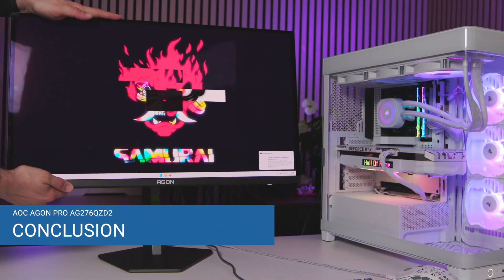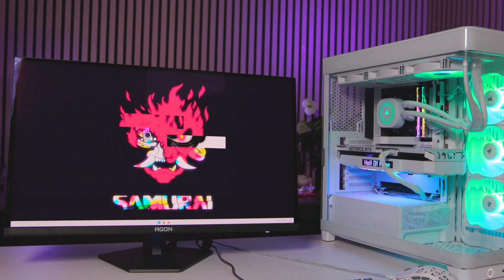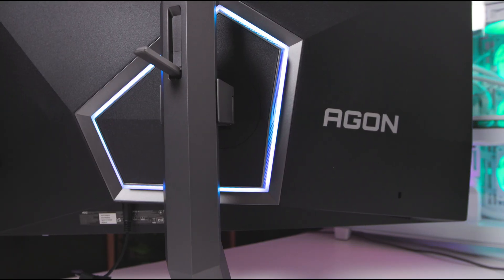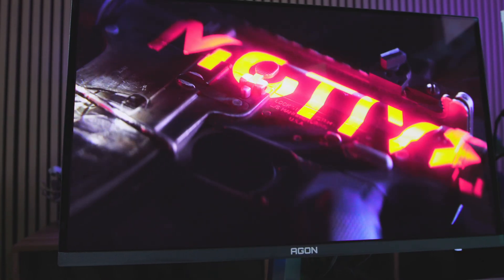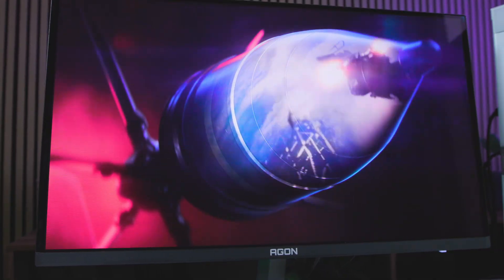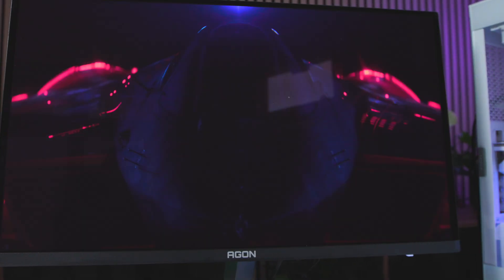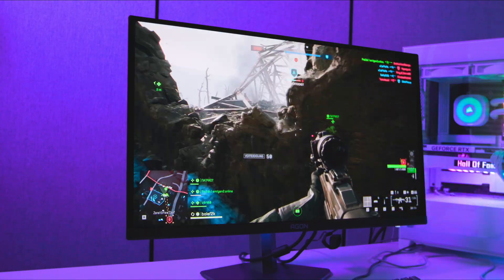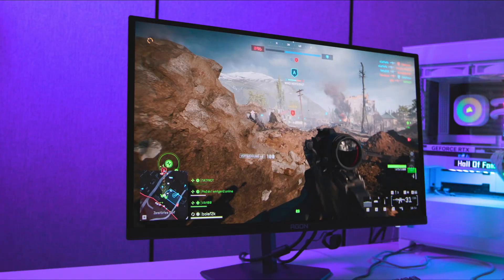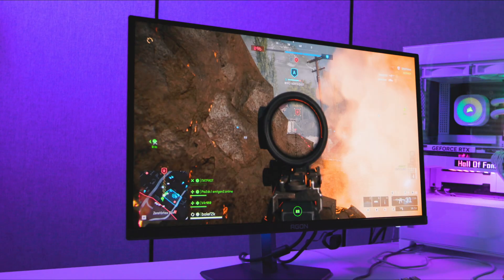The AOC Agon Pro AG276QZD2 is an everyday-suitable monitor with a clear focus on gaming, offering a strong package for just under 500€. The QD OLED technology delivers the promised strong contrast, deep blacks, and up to 240Hz via DisplayPort. The scope of delivery is plentiful and the stand scores with versatile adjustment options, albeit with slight stability weaknesses. The drawbacks are clearly stated: an annoying refresh window every 4 hours and blurrier image quality when using HDMI. Those who primarily want QHD 240Hz on a PC get a competitively priced, powerful QD OLED monitor with many features and overall high build quality.